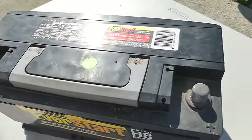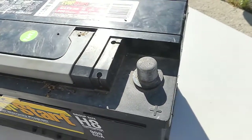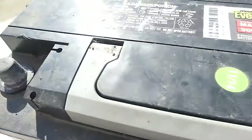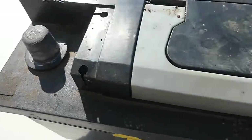When working on an automotive battery, heavy equipment battery, truck battery, etc., you have to pay attention to the polarity. The battery has both positive and negative terminals. Generally speaking, they're marked.